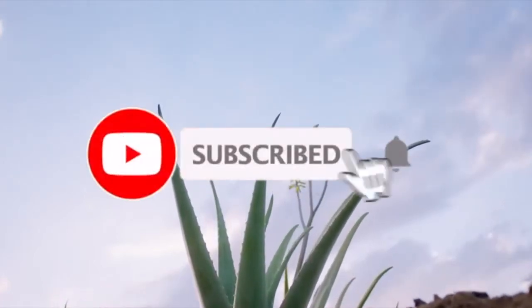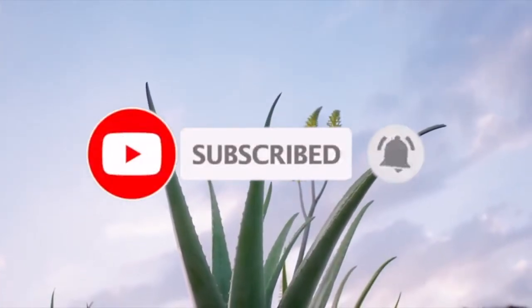Before we get started, make sure to like, subscribe, and comment on our channel for more interesting videos.